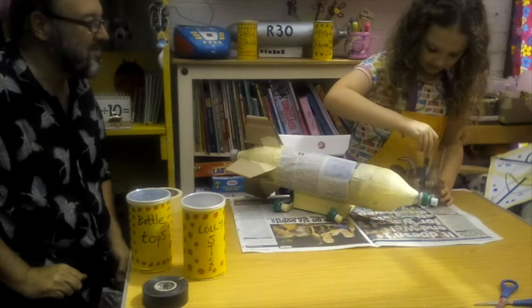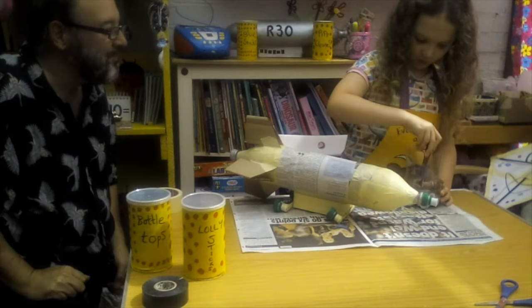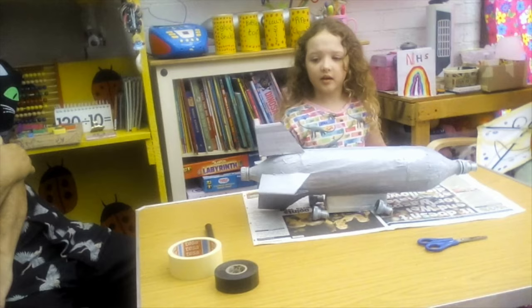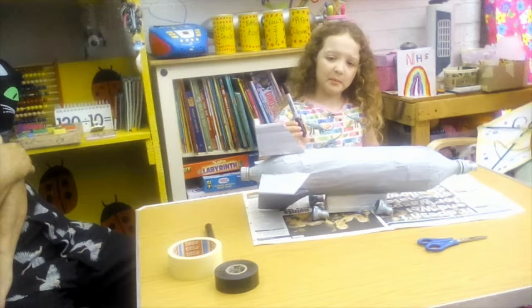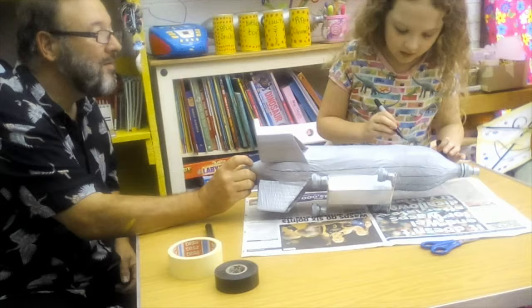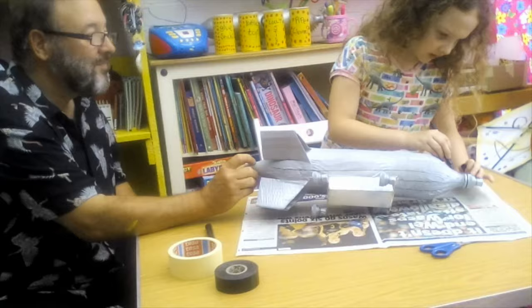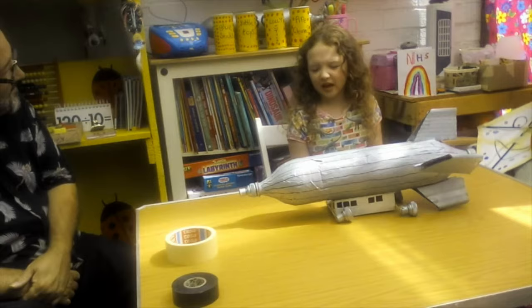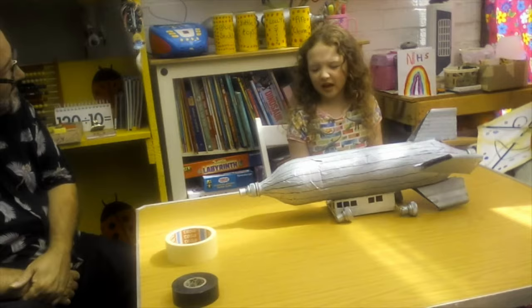Go on Bethany, mix that black and that white together and you should make a nice grey. Oh that's a lovely grey — start painting. Oh I'm so excited for the paint. Now I'm doing lines on my airship with a sharpie. At home you can do any design you like on your airship. I've finished putting on the windows and now it's the end. All I need to do now is give my airship a name, and I'm going to name it the R40. Great choice of name Bethany — what will all of you call your airships?